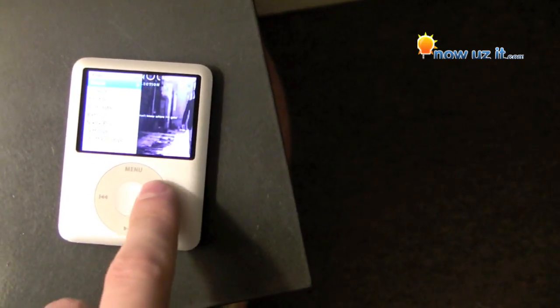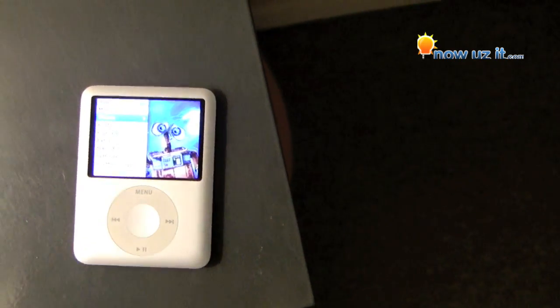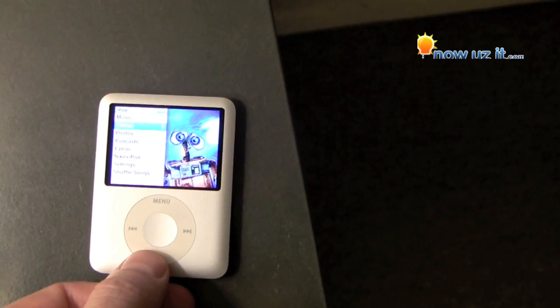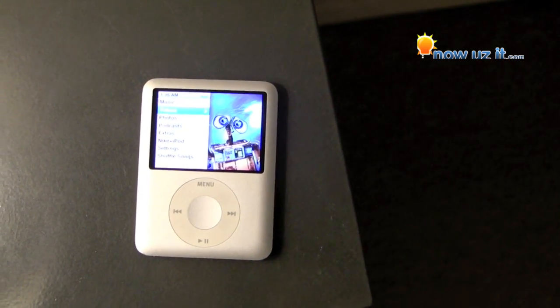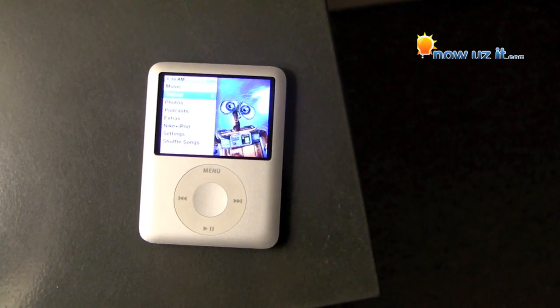Unplug it and now we're back. So to recap: if your iPod freezes and nothing seems to work to bring it back — not even pressing the button down for a minute — let the battery drain completely, then charge it completely, and then it's back up and running good as new.